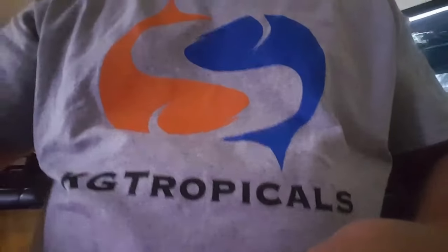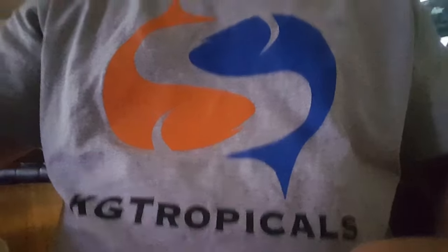Hey, check out the t-shirt — that's KG Tropicals, John and Lisa Hudson. Love those guys over there. They're offering all types of products so check them out: KG Tropicals, and on Facebook check them out on Tank Talk. All right, so let's take a look at how I service the canister — maybe it'll help you.